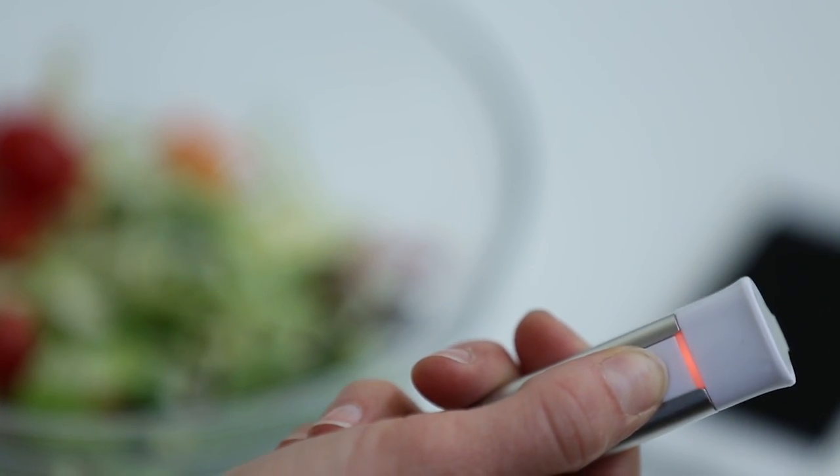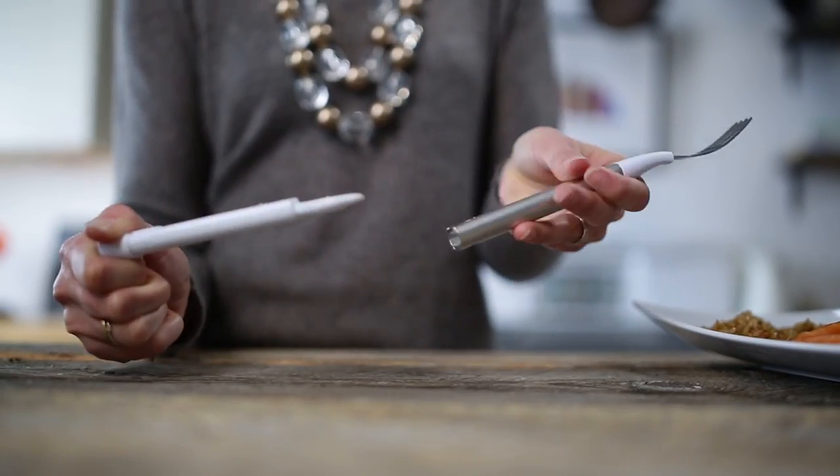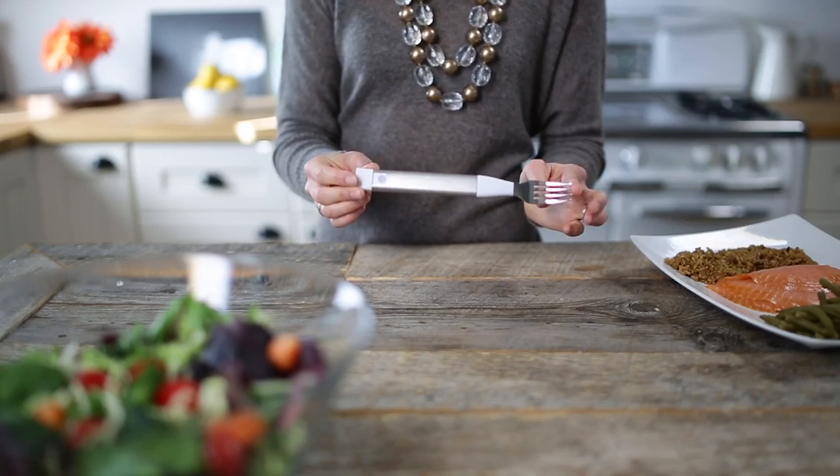When you're done with it, hold it down for three seconds and it's off. Easy as that. The fork is simple to clean — you just pull out the electronic part and you can put the whole thing in your dishwasher. Or if you prefer to wash it by hand, you can do that with the electronics in. Just don't fully submerge it.